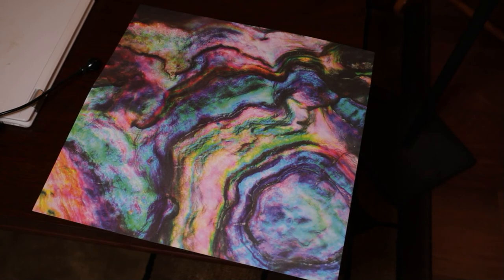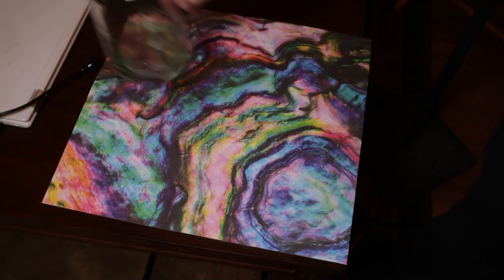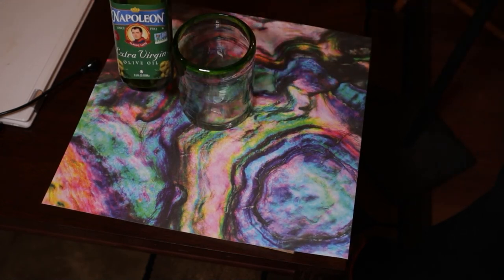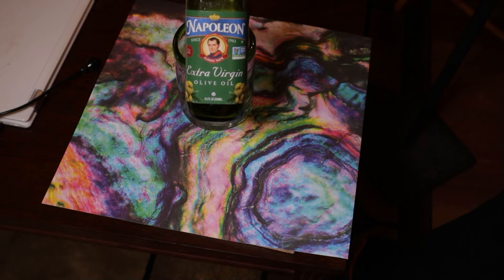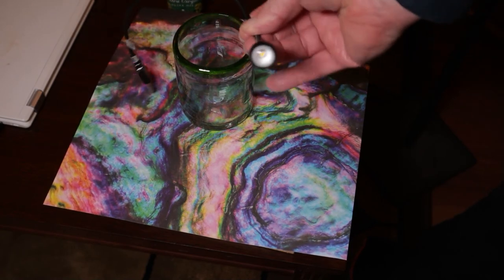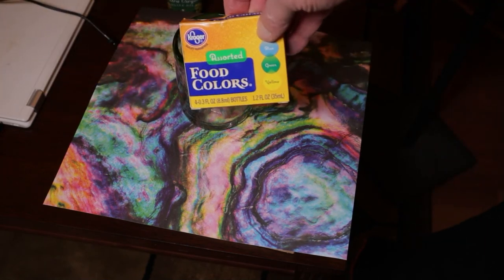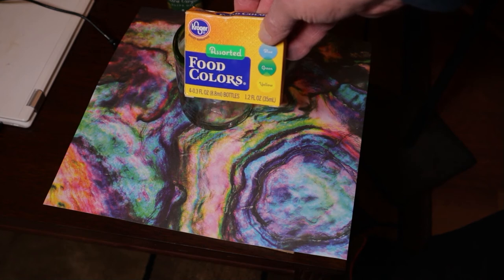We're going to try to do some oil drop photography. I'm using just a printed piece of paper — I'll put that down there. We're going to use a glass; I'll fill that with cold water. I'm going to try some olive oil and see how that works. I'm also going to use these USB computer lights — I'll show you how those are going to work. Later on, as we get into it, I'm going to put some food coloring on the oil and get some different colors.